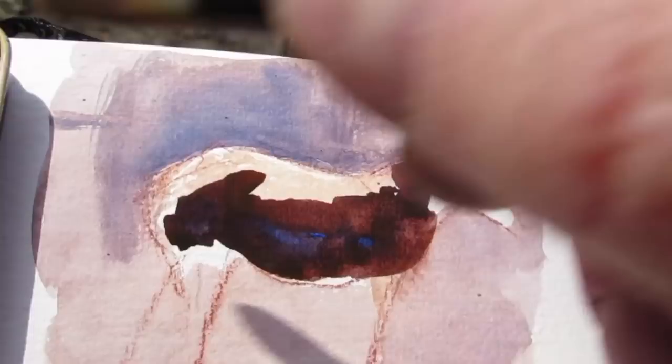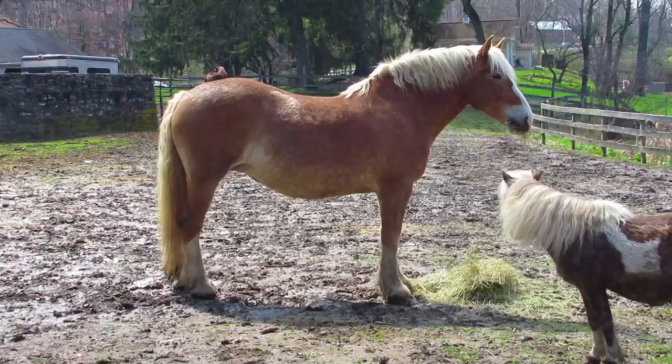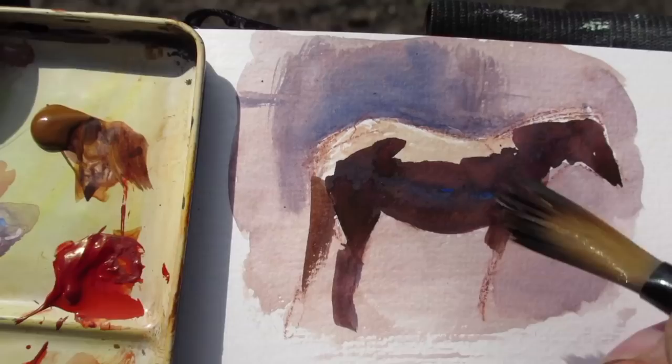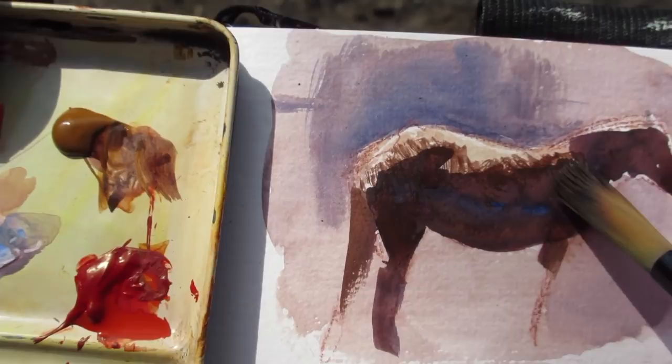I'll also need to soften the edge from the light side to the shadow side. It's not a hard edge like I've shown it but actually the fur creates a soft edge and I think I can suggest that with a dry brush effect. I splay out the bristles of the brush and using dryer paint I lightly drag that over to get a soft edge.